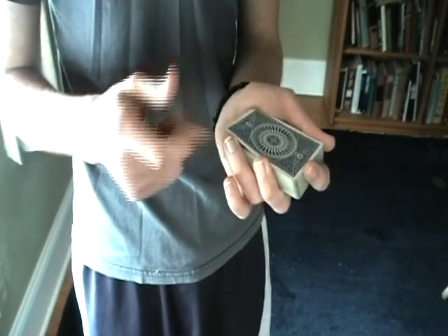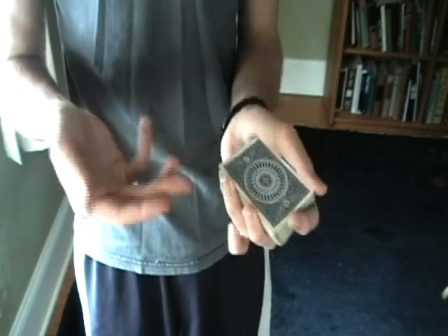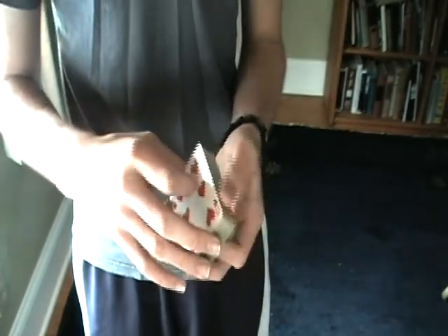So what you want to do is get that break. You can either use your ring or your pinky. I usually use my ring because I get some extra space, but it's best if you use your pinky. You want to get a flesh break, then get that double and flip it over.